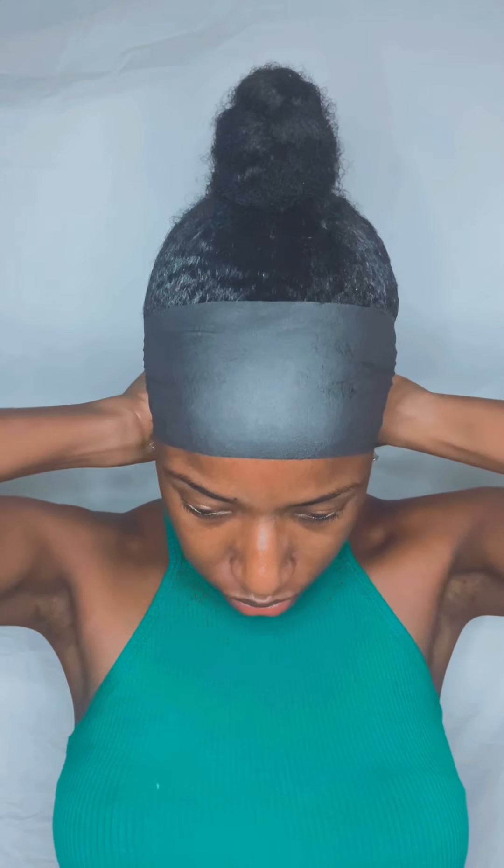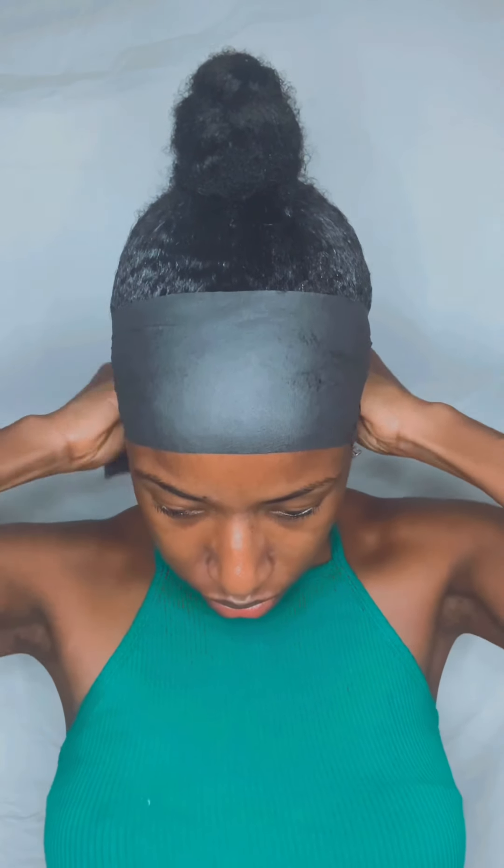I went in with my Edge Booster to secure the edges, and then this is the black tape that you can get at any beauty supply store. This is definitely securing everything — it's going to keep my edges nice and tight when I go to sleep.